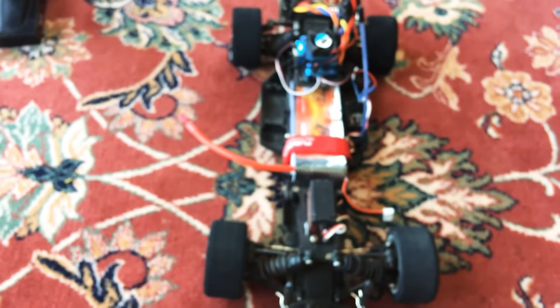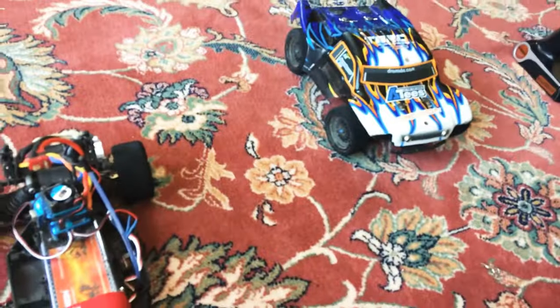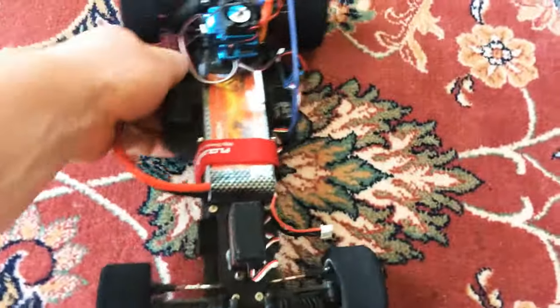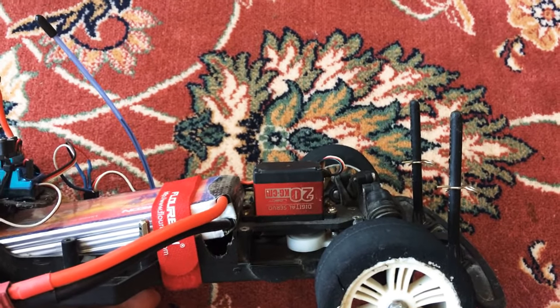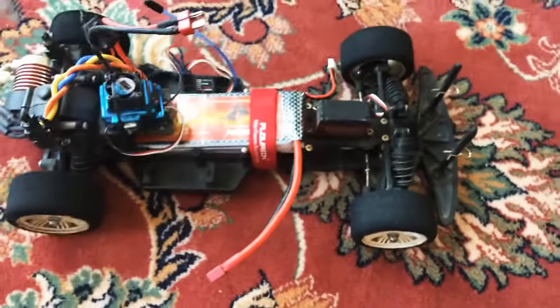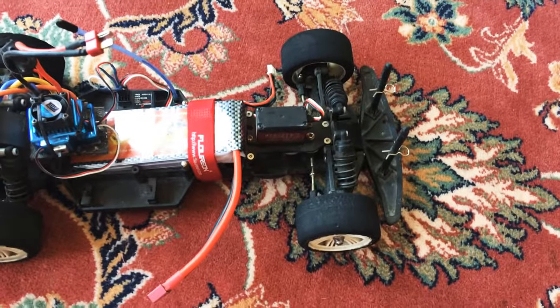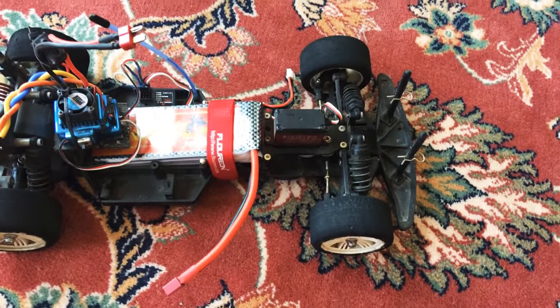For tires, I'm running contact tires. They're cheap, they grip, and they haven't blown apart yet, unlike the tires on the other car. For the servo, I'm using just a 20kg digital servo — I think it's a low-profile bot servo used for RC robots or something like that. It was about $23. It's a really good servo — it's not fast, but it has all the torque I need.